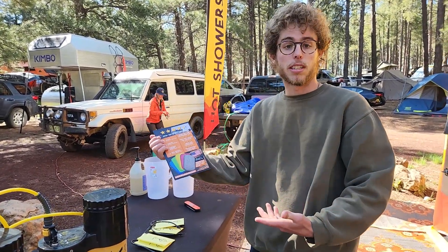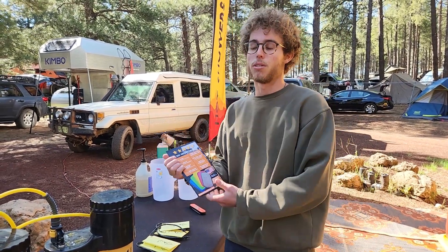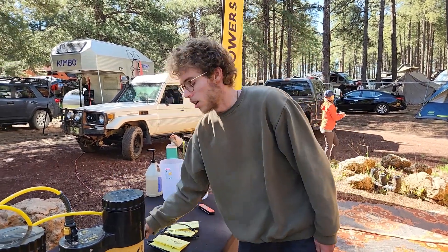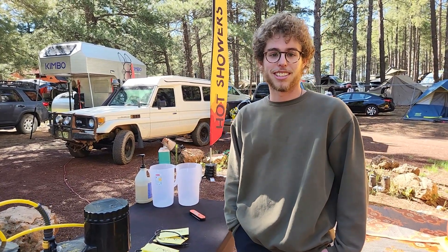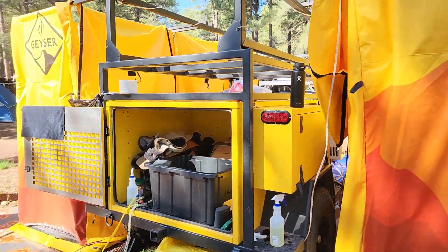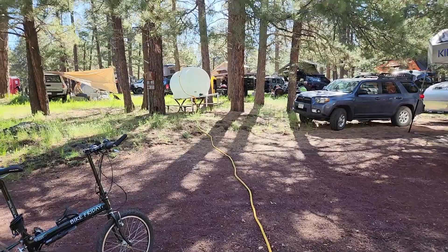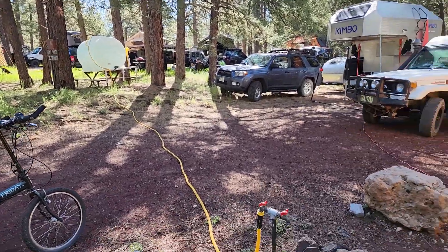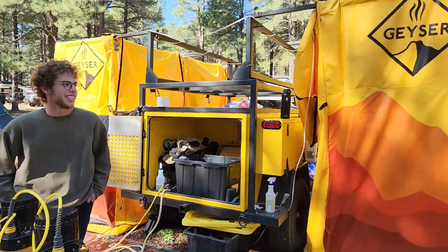The Geyser is also great for doing dishes because you need hot water to really get a good clean. That's the Geyser system, and they're happy to be here at Overland Expo. If you're wondering where the water is coming from, there's a water tank right up there. Come check it out at Overland Expo next year — this is Trevor at the Geyser booth.